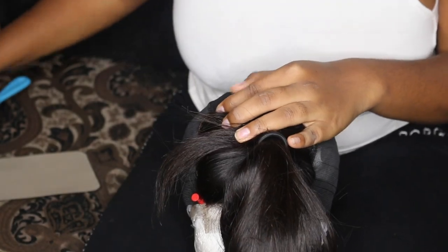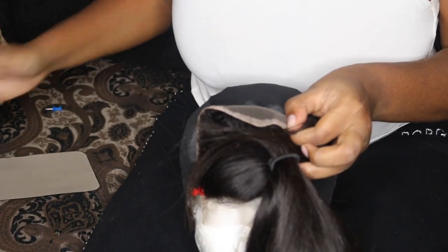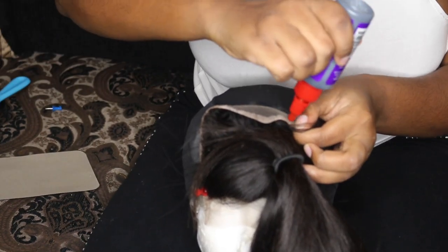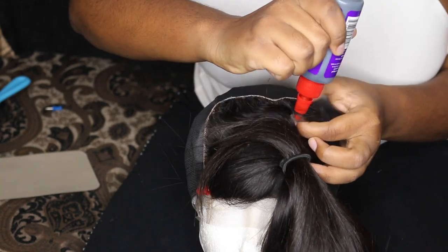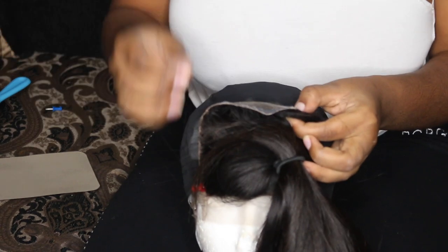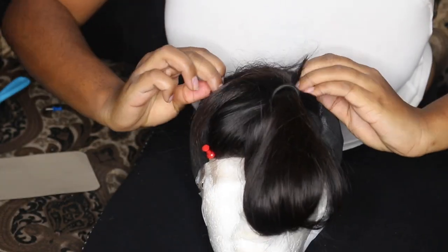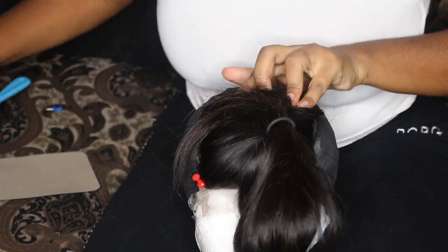Start with the back pins — take those out — and along those thick edges of the lace closure you want to start gluing that part down first. Put a nice amount of glue on it so that it stays. Then once you start gluing that down, put it on the cap and tack it back down so that it adheres to the mesh.